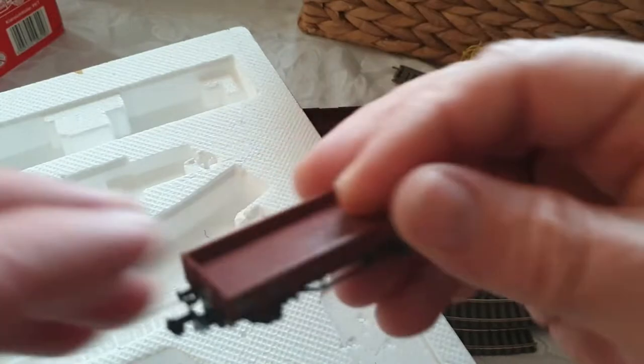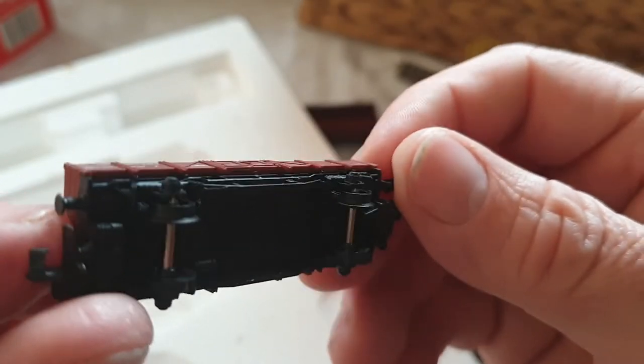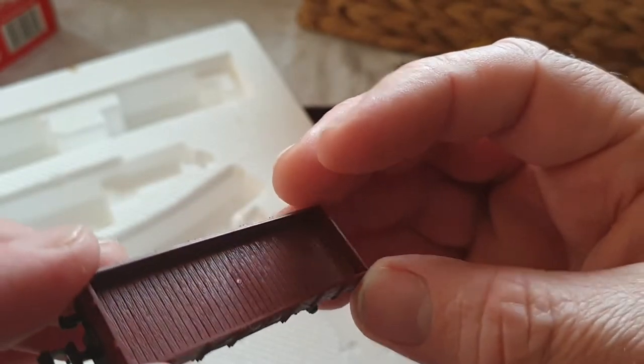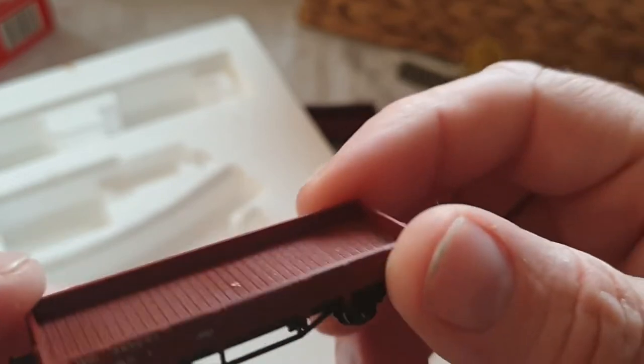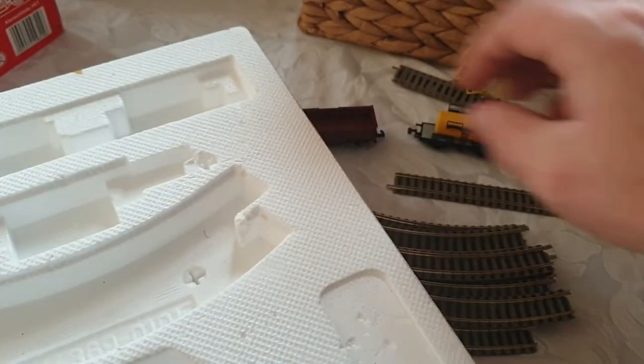Then we've got a flatbed truck here. It's got plastic wheels, obviously a metal axle, but everything else is plastic. It's dead small so you might not notice, but I don't love the look of the petrol tanker.